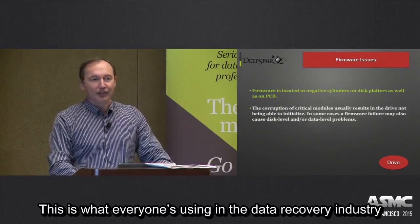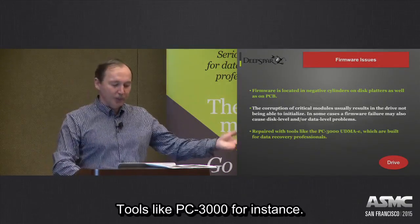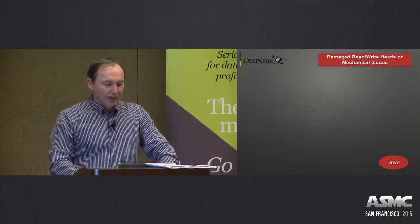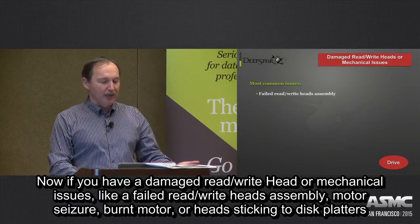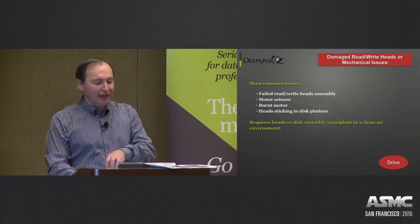This is what everyone in the recovery industry is using — tools like PC3000, for instance. Now if you have a damaged read/write head or mechanical issue like a failed head assembly, motor seizure, burnt motor, or head sticking to disc platters,